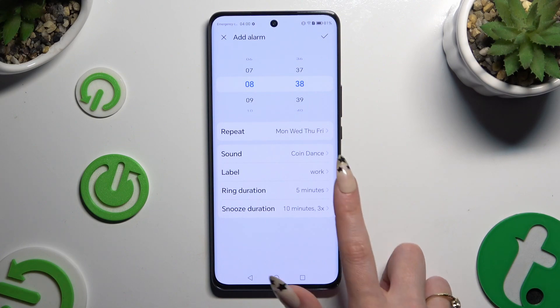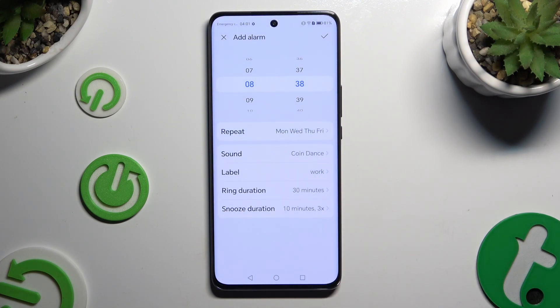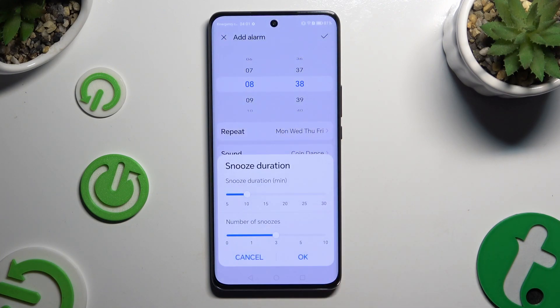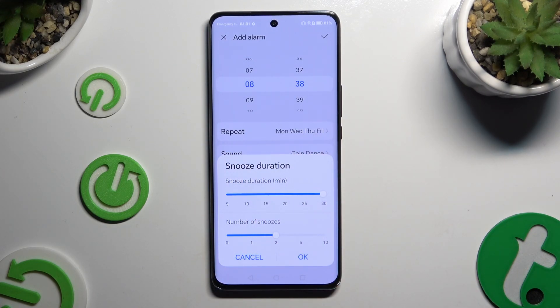Then click on ring duration and decide how many minutes your alarm will ring if you won't react. Then select snooze duration and operate those two sliders to decide how many minutes your snooze will take and how many times it will repeat. Then hit OK.